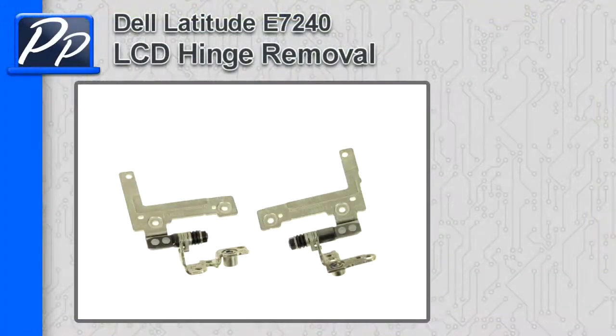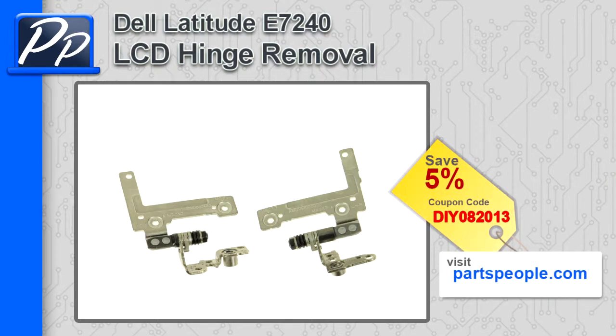Hey guys, it's Rosco with Parts People. In this video I'm going to show you how to remove the LCD hinges on a Latitude E7240. If you're looking for parts for this laptop, go to our website and use this 5% discount coupon.